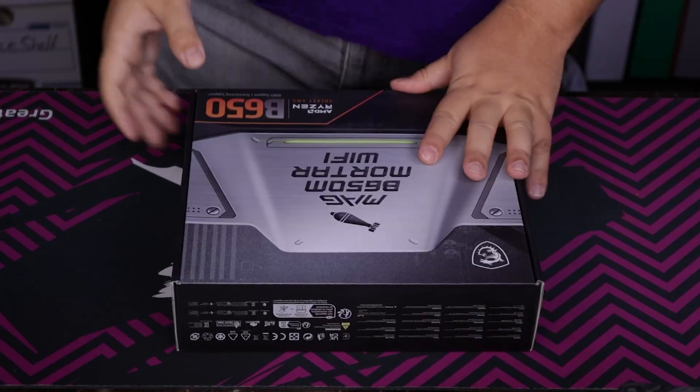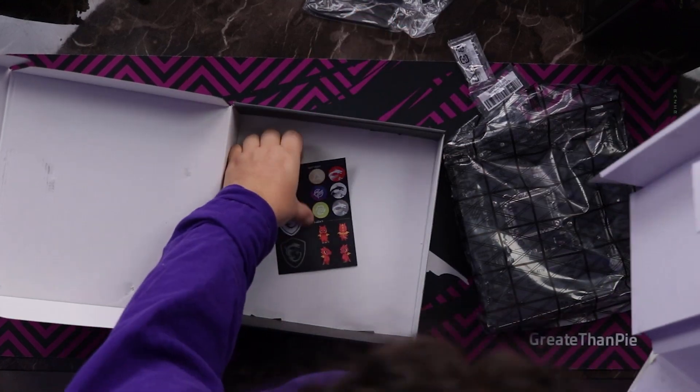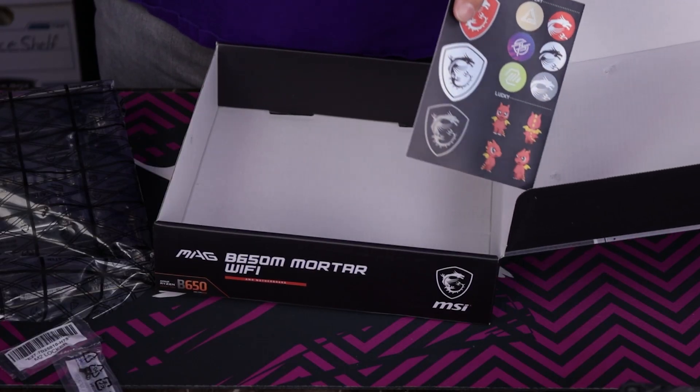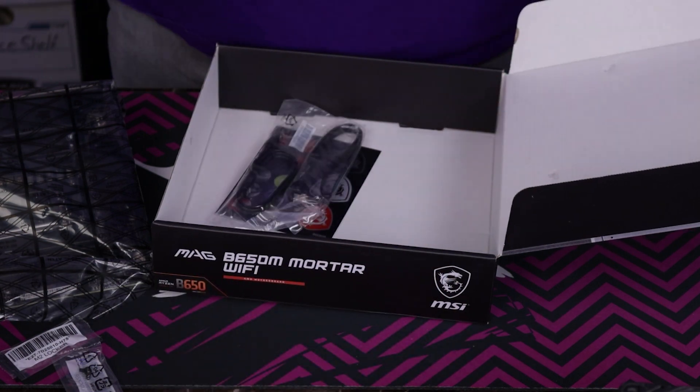This is the first time I'm building an AM5 system. We got our motherboard. Inside the box, we got some stickers, our Wi-Fi stuff, SATA connectors, and these — the M.2 locks. Two of them. They got lucky stickers this time — MSI. Those are adorable. I'll put them back in the box for now, and I'm not going to need the SATA connectors either.